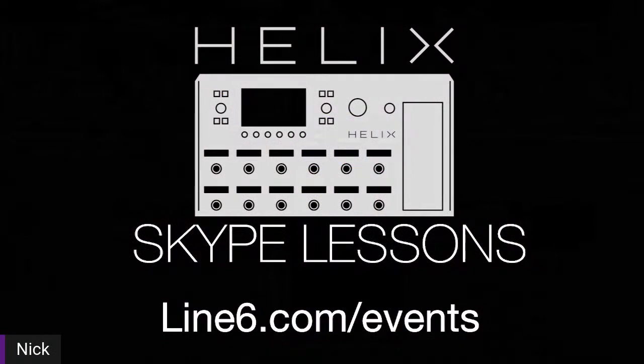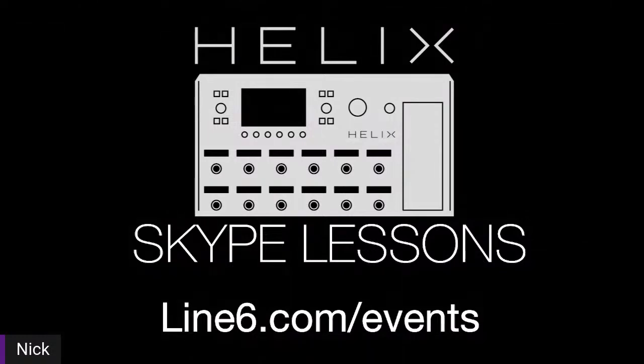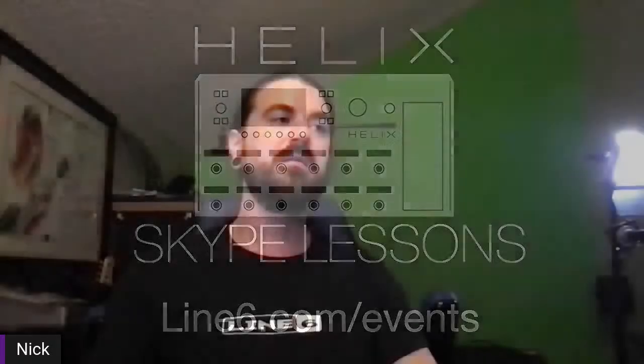Before I sign off, keep in mind that us product specialists — Ross Bailey, Tony Campanovo, and myself — are available for virtual lessons on Zoom or whatever works best for you. Check out line6.com/events. They are free for now — that's a term you don't hear too often these days with growing inflation — so definitely check these out while they are free. Thank you so much, be well, be safe, have a great weekend, and hope to see you at another stream.